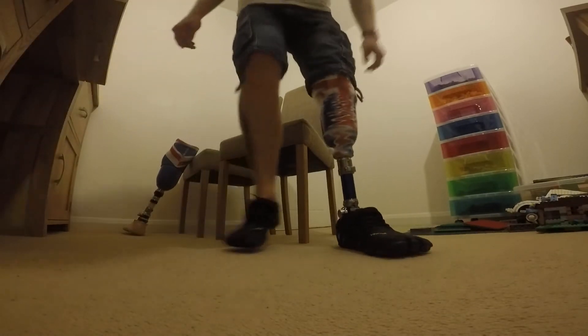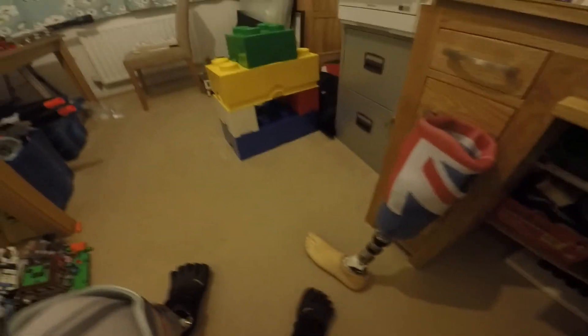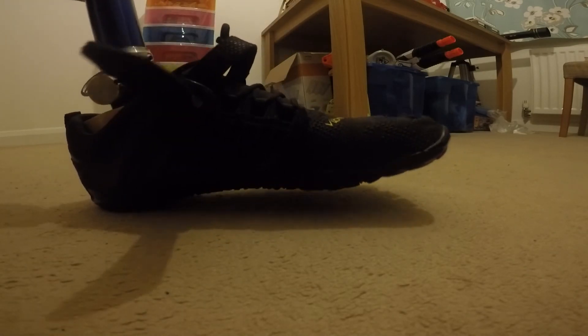It doesn't change the integrity of anything on the leg itself. I'll try to get in and out of the shoe there. I'll take the shoe off so you can see. This is my other foot - as you can see, these toes are all joined, so there is no movement, and there's no way that would fit into the shoe. And this is what's going on.